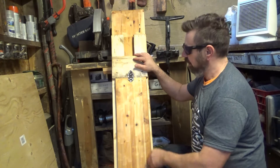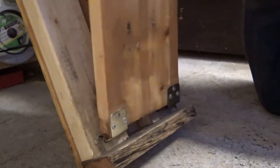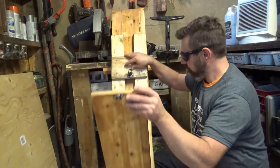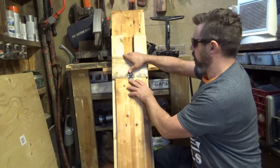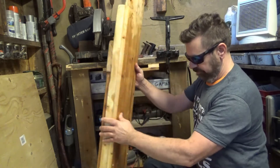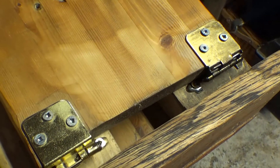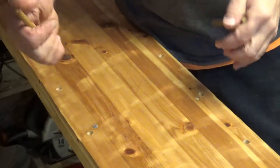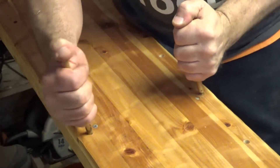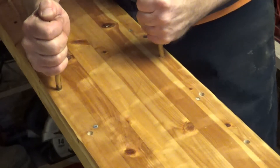On the bottom side I have two 2x4s screwed to it just to make it stronger. There's a toolbox latch to hold this leg in, which is just hinged on the bottom. On the front I have it capped off with a nice piece of oak, which keeps the leg from opening all the way — it's like a stopper.